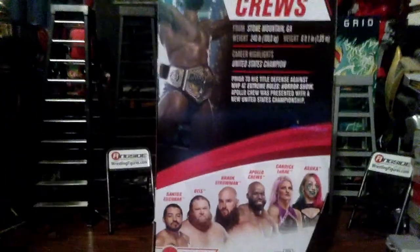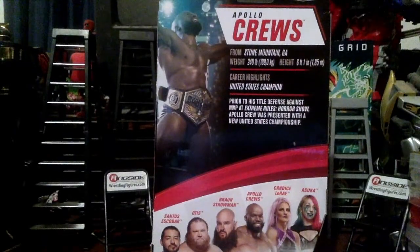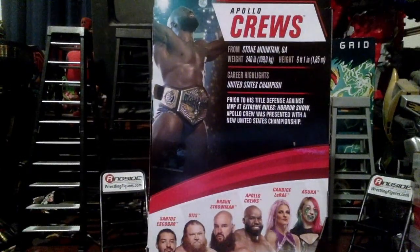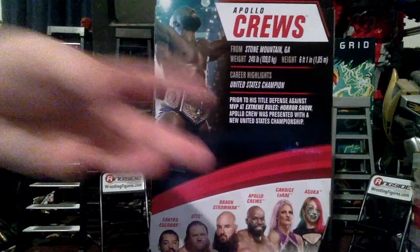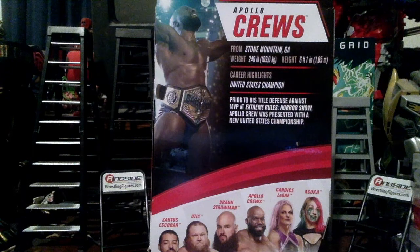On the back there's a short bio. This figure is based on the SummerSlam attire — the normal version is based on a streaming show attire, I think when he faced MVP for the United States Championship. This was all from 2020, which was quite a year. Not too much else on the packaging.